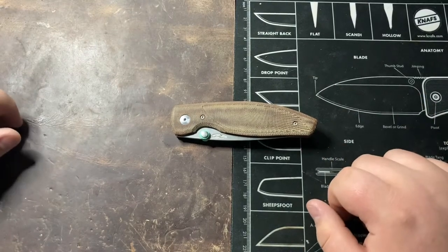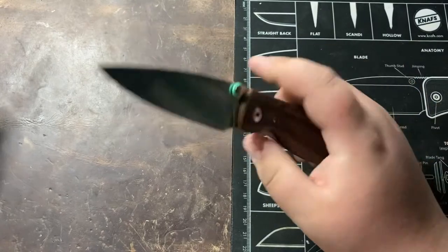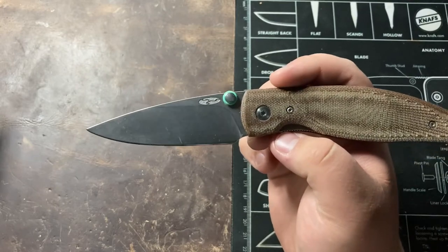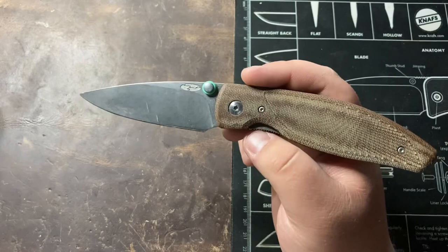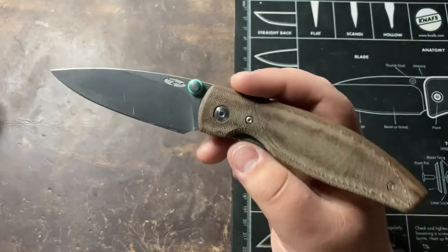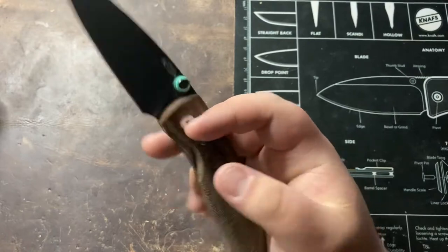Hey everyone, this is Cory with Casual EDC and today I'm going to be giving you my long-term review of the TRM Atom. We are exactly one week past the one-year mark of me owning this knife, and this is by far one of, if not my favorite EDC knives that I've ever had and that I really never plan on getting rid of. So without further ado, let's get into the review.